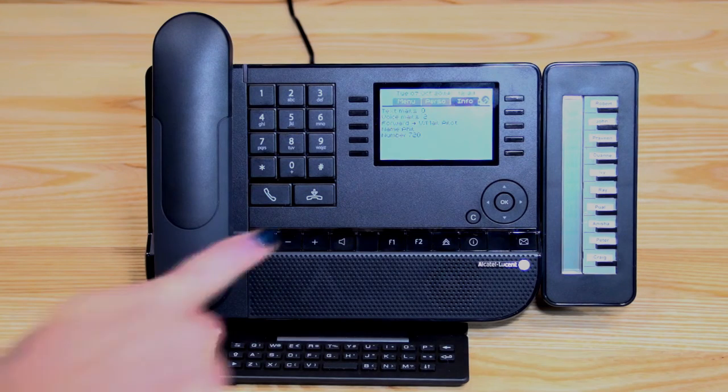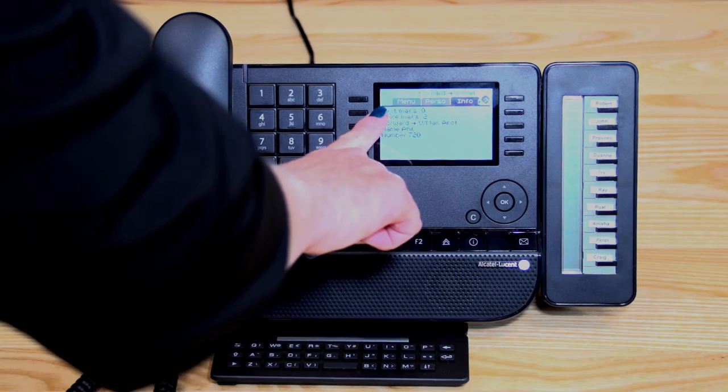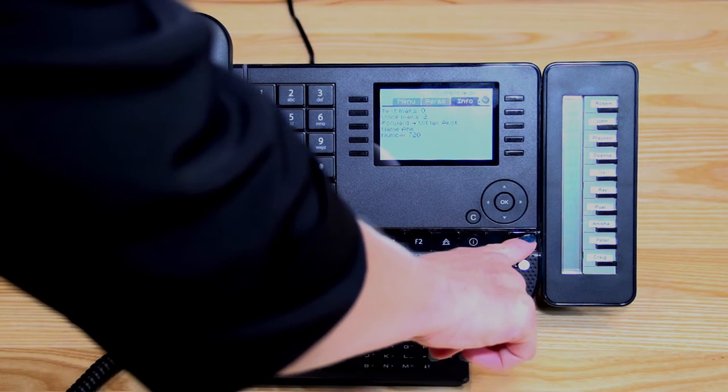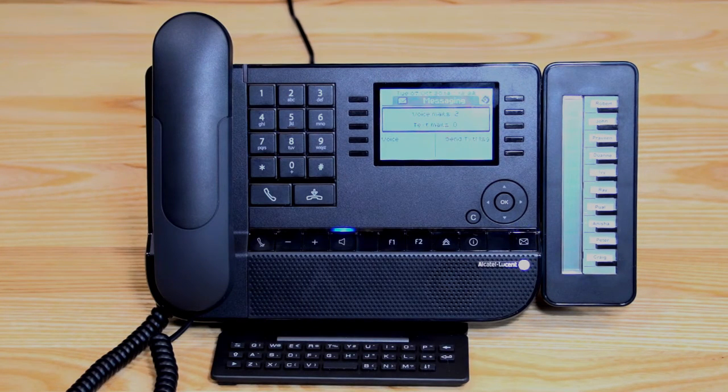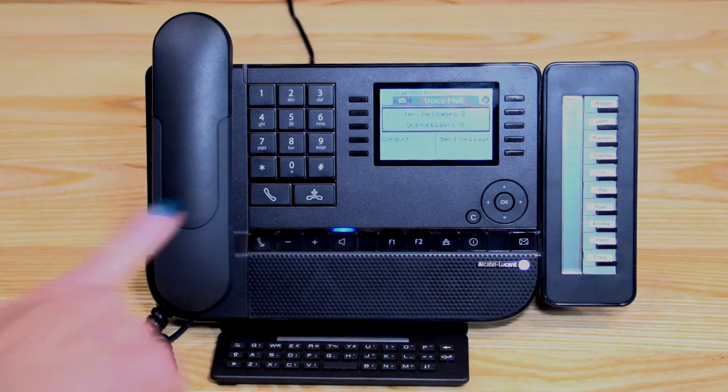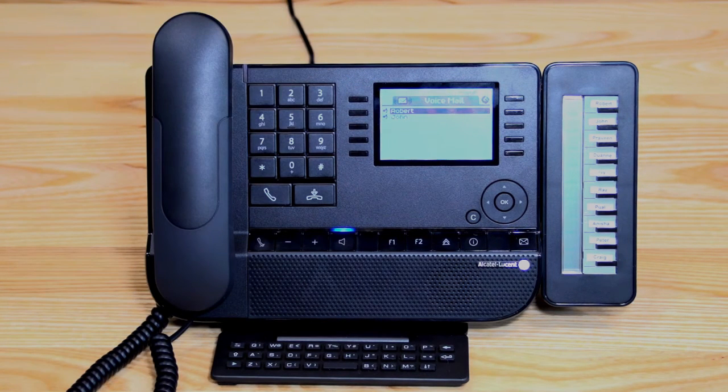When you have a voicemail message, the screen will change and move to the info page — you can see how many voicemail messages you have, and your little envelope will be flashing. There are two ways to retrieve voicemail messages. The first way is to press the little envelope. Doing it this way you're not prompted on what to do, so you just need to read the screen. Go into voice, enter your passcode, then consult your voicemail box. You can see the messages listed — a speakerphone icon on each one indicates it's a new message.